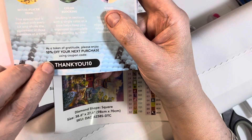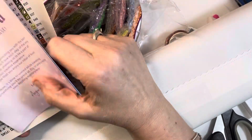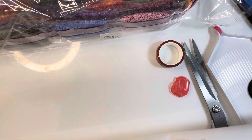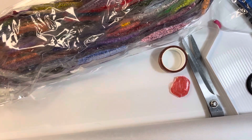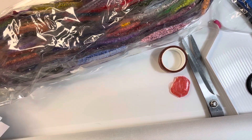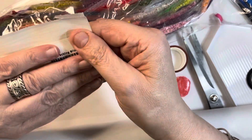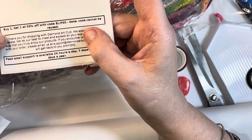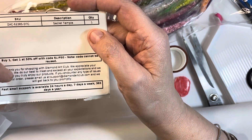We always get this standard sheet in here, but I tell you what, I don't bother with that 10% off your next purchase, because a lot of the time we get more than one painting. I know I just get one painting and I was lucky to still get the free shipping - but where is it? Oh, is that it? Yes, on the bottom of the packing slip.